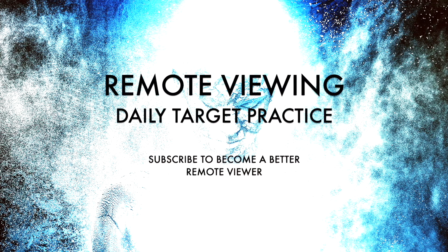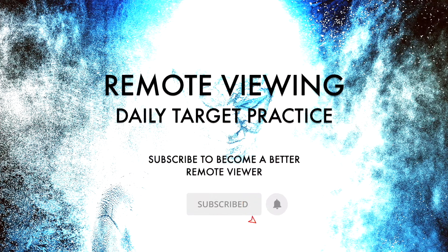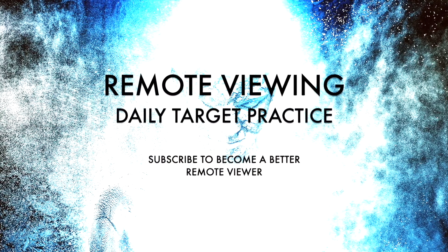Welcome to your remote viewing daily target practice. If you haven't subscribed, please subscribe. In a few moments, I will say the first image target number. Please remember to pause the video until you are ready to see the image.